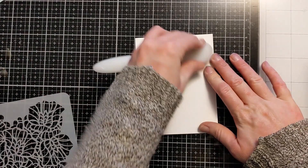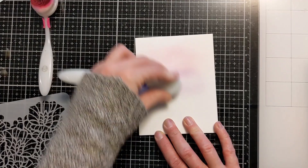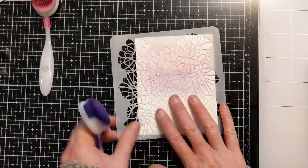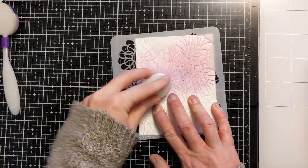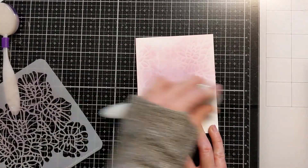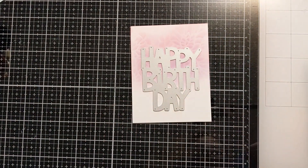Here I have a scrap of white cardstock that I'm going to use to create the sentiment. Again just working with residual ink left over on my blending brushes, doing a very light blend of color on this piece of cardstock. I just wanted to get a nice blend of color kind of fading out into white.